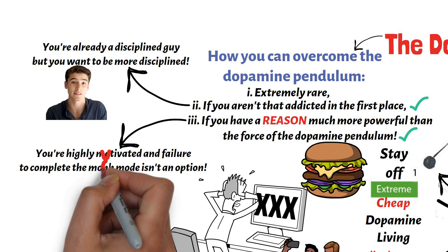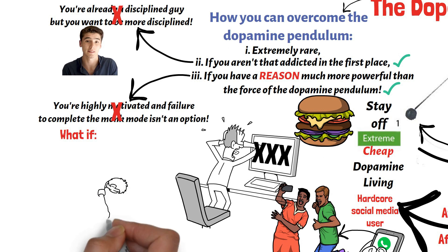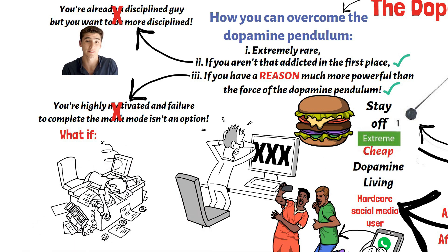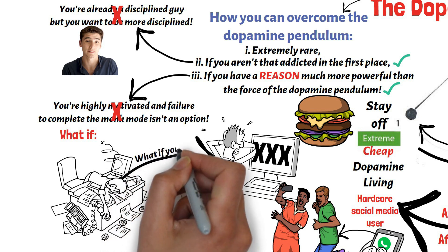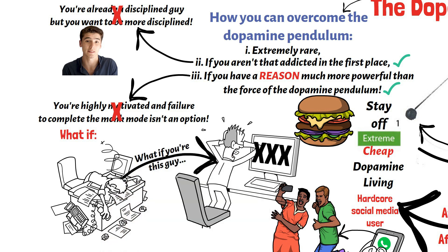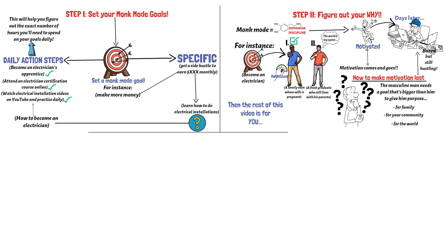But what if you don't fall into any of these two categories? What if you're a chronic procrastinator? The reason why you must achieve the goal isn't that compelling, and you're already chronically addicted to several cheap dopamine sources. If you're this guy, which I think most guys are anyway, then the next step is the most important part of this video for you.